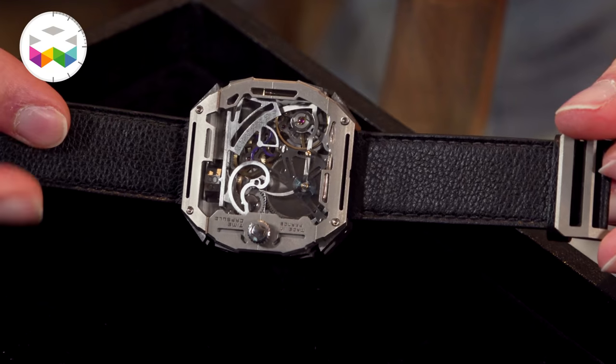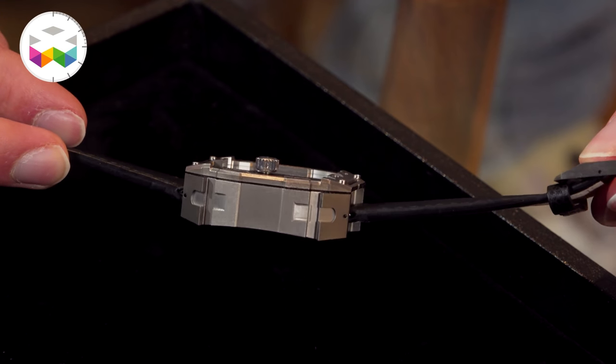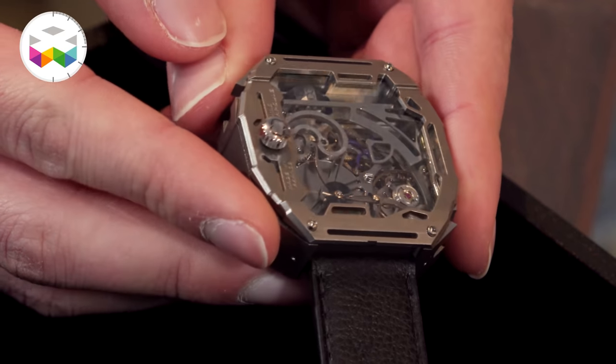But now talking watchmaking — obviously we have again a very original case design, and this time you also went a bit further with the movement development because most of it is done by yourself. Tell us about the case. The main idea was really to encapsulate the movement and of course the memory, like I said, and the sapphire glass really to protect every mechanical and most fragile part.